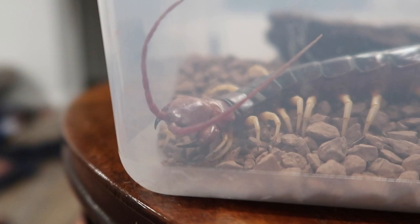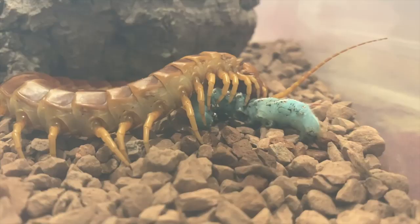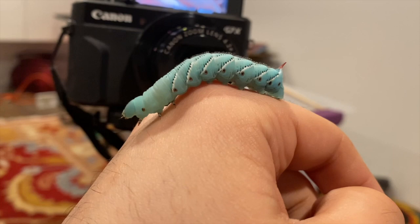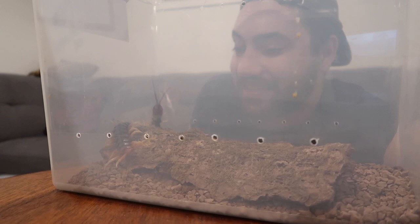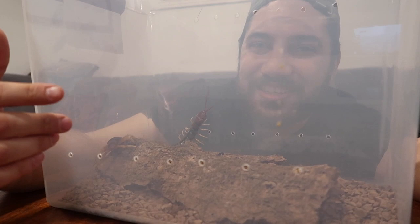Thank you so much for watching — I sincerely hope you enjoyed watching all four of my centipedes eat. It was a lot of fun feeding them those hornworms. It's really interesting to see their feeding response, and now they're all plump and well-fed, ready for the next meal in a few days. If you enjoyed what you saw and you'd like to see more content like this, please don't forget to subscribe and ding the notification bell. I look forward to seeing you guys in another video again soon — take care everybody.